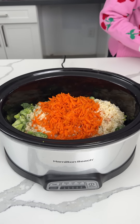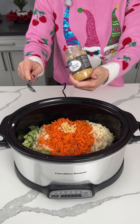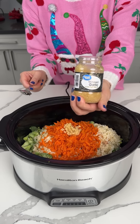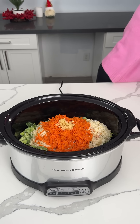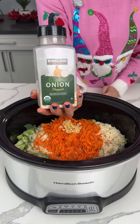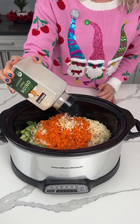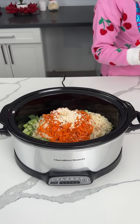All right, now what are we adding? A little bit of garlic. If y'all want to use garlic powder, you can, but I'm using this. We also have a little dehydrated onion. If you want to use regular onion, you can, but this is a hack, so it's easy.